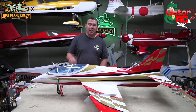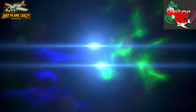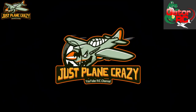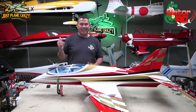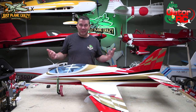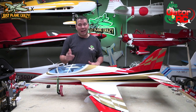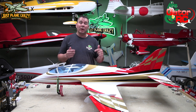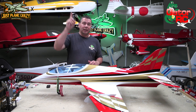We're continuing the build of the Mini Avanti from SebArtUSA and GatorRC. Welcome everybody back to Just Plane Crazy. I'm Brennan. Thanks for joining me again for another episode down in the lair. We're continuing the build on the Mini Avanti — my first turbine. Let's pick up where we left off from the last episode. If you haven't seen that one yet, check that link.